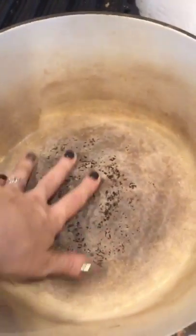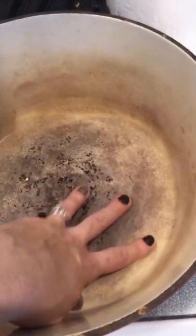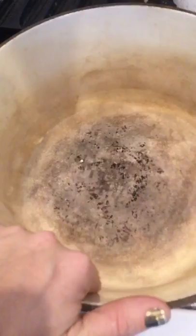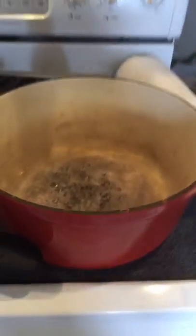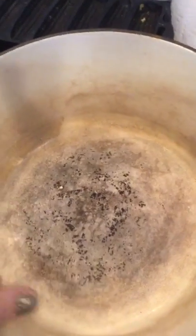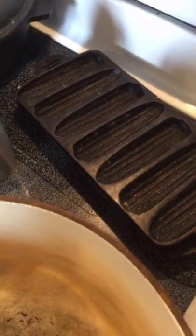This is my enameled cast iron. The difference between enameled cast iron and regular is that you can use soap in it — this is dishwasher safe. Some people think it sticks less. This is a really lovely one I got for my wedding. And then these are my corn stick pans. These are kind of fun — like old southern style corn stick pans.